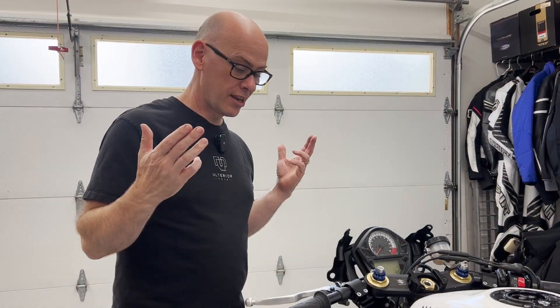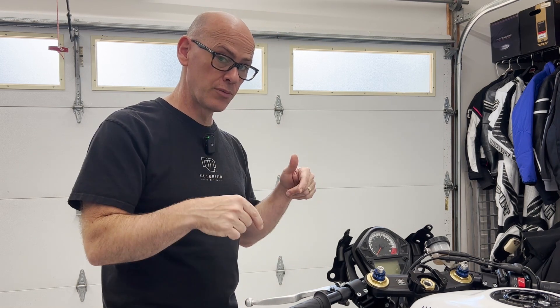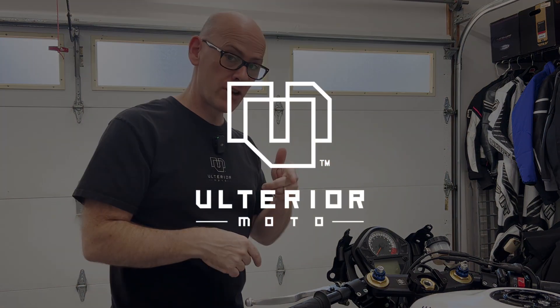Thanks for watching the clutch cable installation video. If you have any thoughts or questions, leave them below in the comments and I'll get back to you. Any suggestions for other videos, let me know. As always, ride smart.